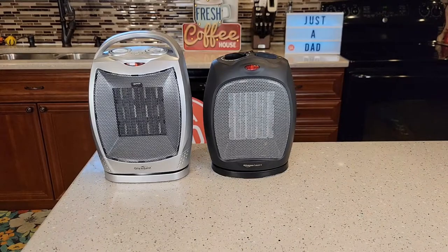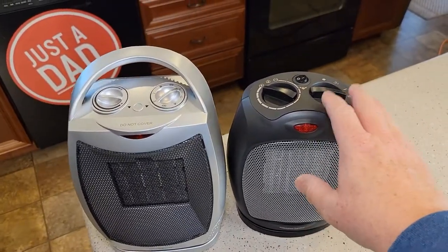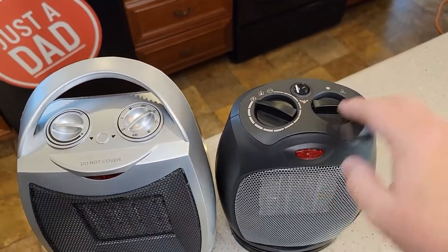Both of these are oscillating heaters and they're both putting out a lot of heat. I do feel like the Amazon Basics is quieter, and I do like the control panel on the Amazon Basics.